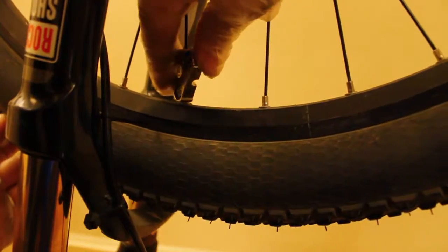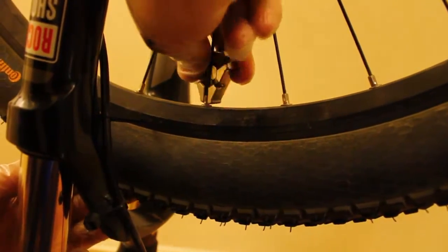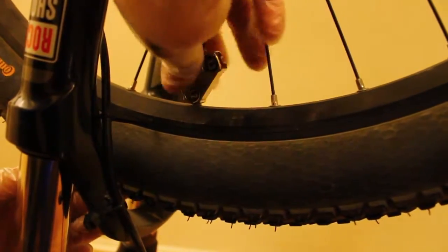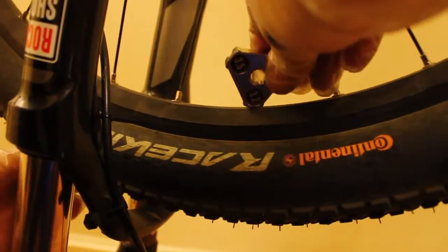And instead of tightening these spokes first, I plucked them. I found out that these two spokes were actually under higher tension than they're supposed to be. So instead of tightening the other side, I loosened my side first. And then, after the loosening didn't help, now I'm tightening the other side.